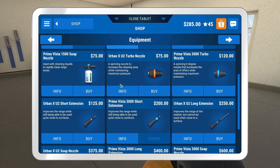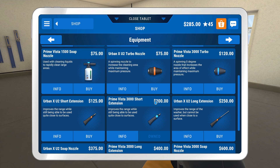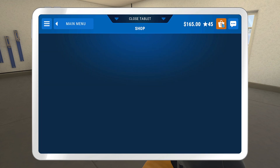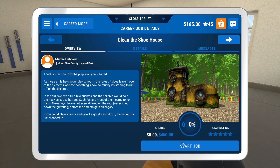Let's get a piece of equipment first for the 3,000. The only Prime Vista 3000 I can get is the long extension, and that's $400, and we are off by a little bit. Oh, I could get the turbo nozzle — yeah, sure. Let's get a turbo nozzle, that might be of use later. And then we're going to do this for $450.